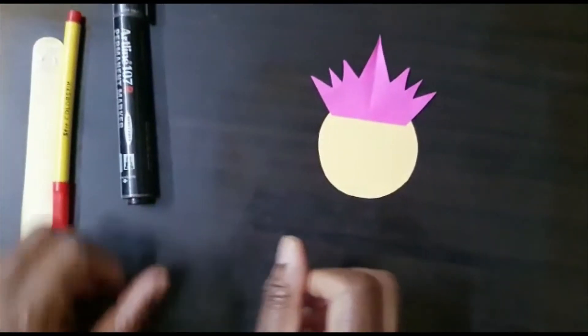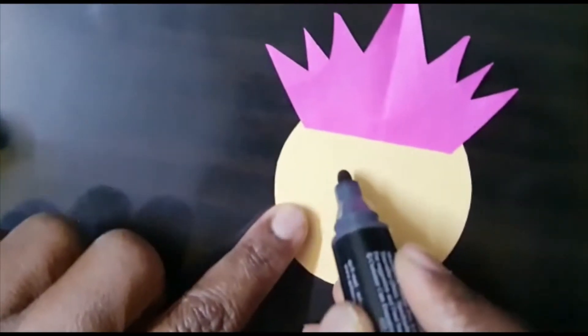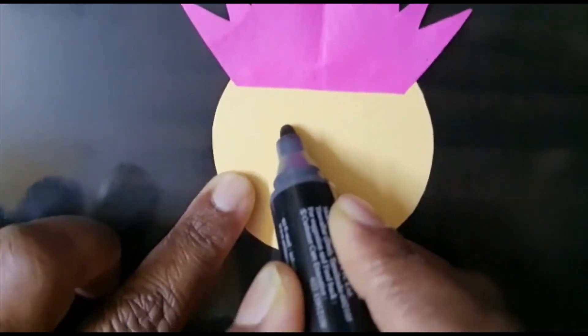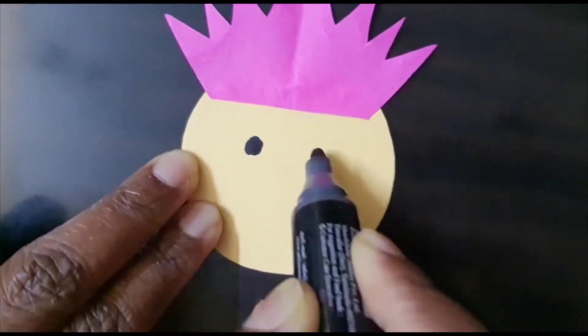We have pasted the crown. Now we will be requiring a marker or sketch pen. If you have a bindi, you can paste two black bindis; otherwise, with the help of a marker, you can make two eyes.